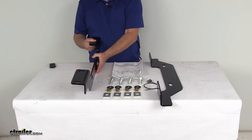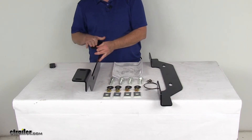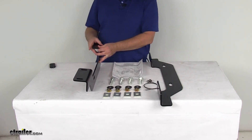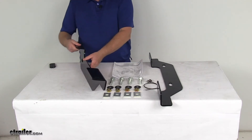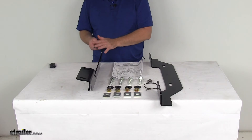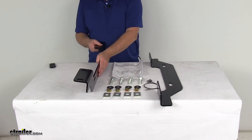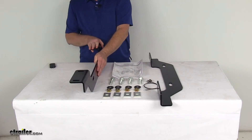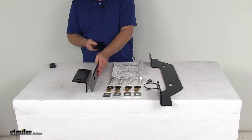These installation brackets will mount beneath your truck bed to provide attaching points for the fifth wheel base rails. These are custom outboard brackets which will mount to existing holes in your vehicle's frame, and they sit below the bed and outside your truck's frame. The result is a much simpler installation process because most of the under-bed components can be easily avoided since you're working outside the frame rails.